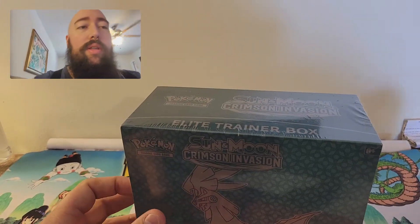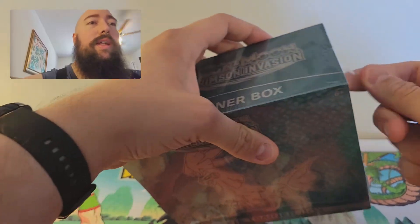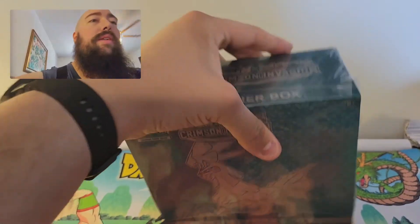And to be honest, I like the artwork. We're just going to go ahead and get right in. I do not have a knife handy, so I'm just going to go ahead and use a pen. Don't judge me though.